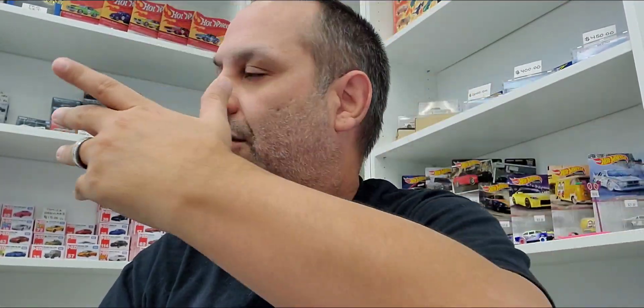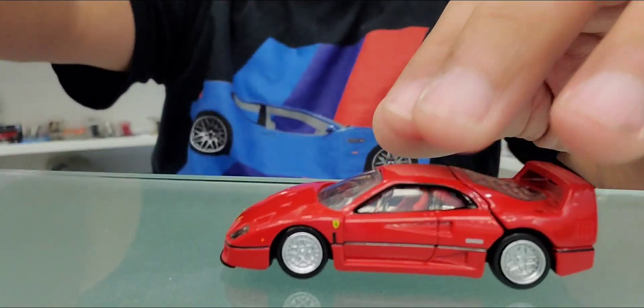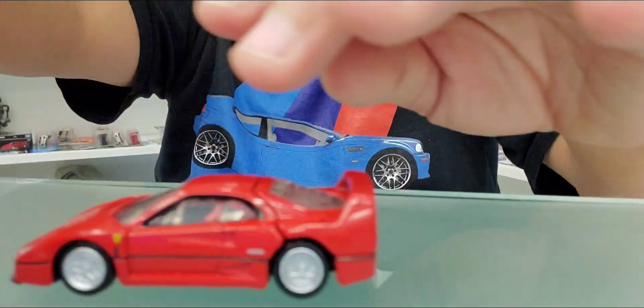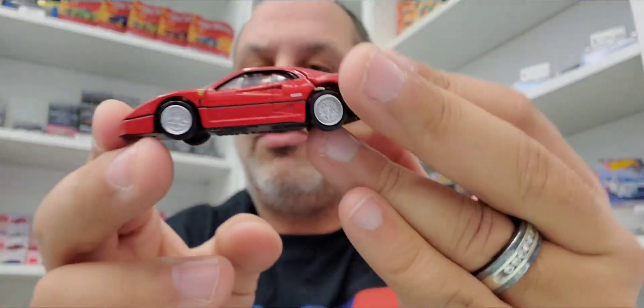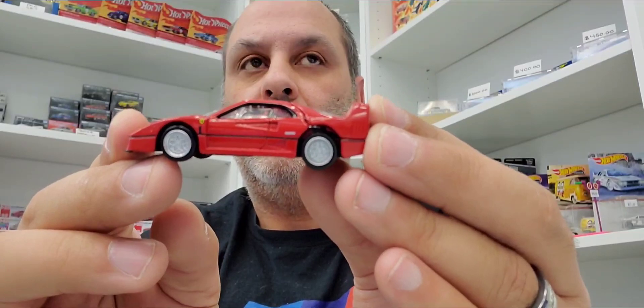I'm going to display it inside my supreme diorama over there. You know, it rolls okay — you can see that right here. Let me kind of show you, it does roll. Not too bad. The wheels are just the only thing left to be desired, but you can always do a wheel swap on these. No big deal.